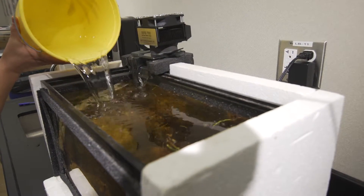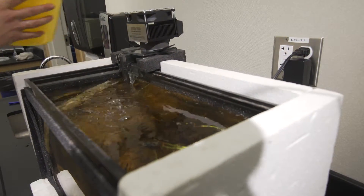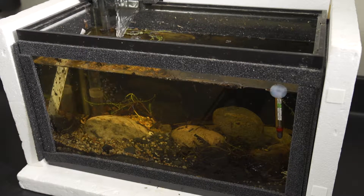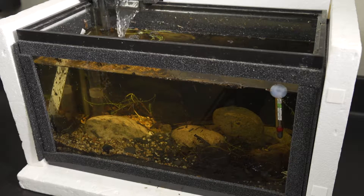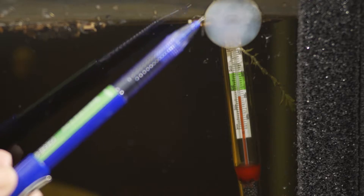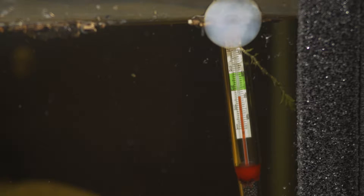It is very important to set up your tank at least four days before you get your eggs to allow time for it to reach the correct temperature. Attach the thermometer inside the aquarium where students can easily read it, ideally between 45 to 50 degrees Fahrenheit.